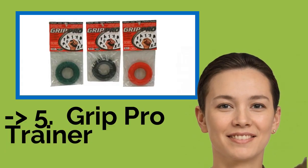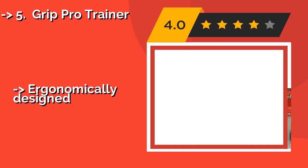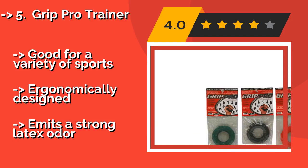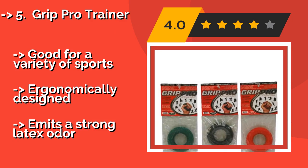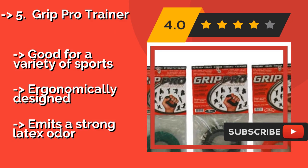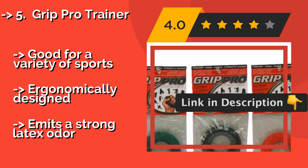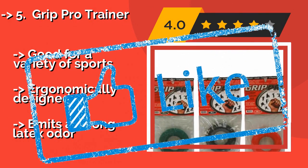The fifth product is the Grip Pro Trainer. It won't help you with hand placement, but if all you want to do is increase the power behind each stroke, the Grip Pro Trainer, around $22, can give you bulging forearms in no time. Every pack has three options inside, each with a different difficulty level. Good for a variety of sports, ergonomically designed, but emits a strong latex odor.